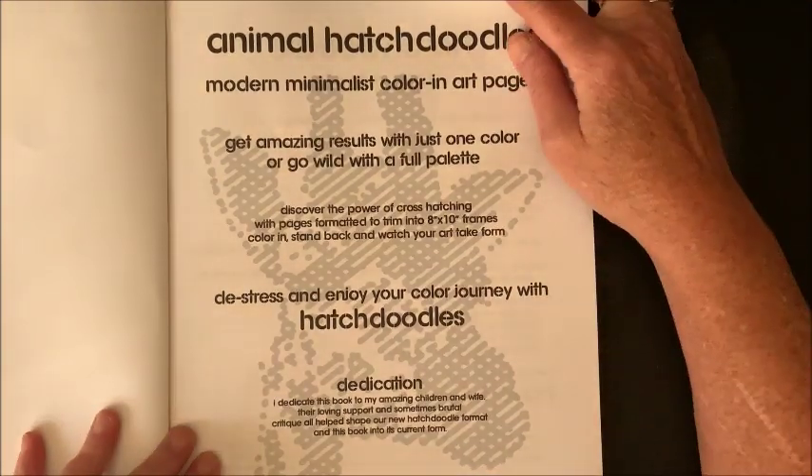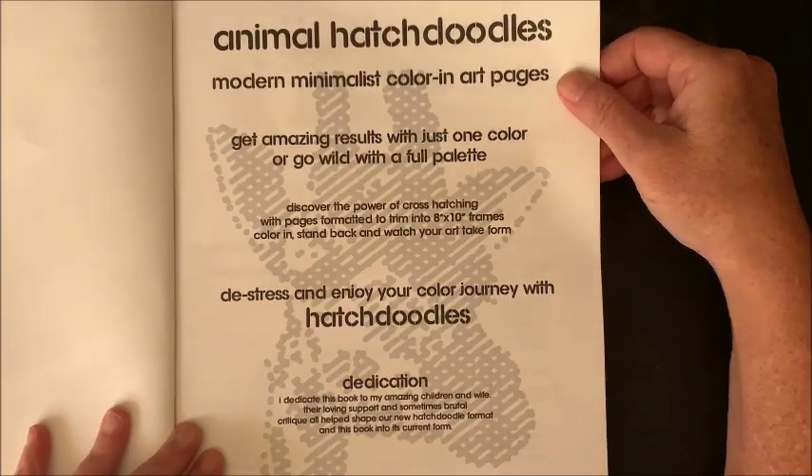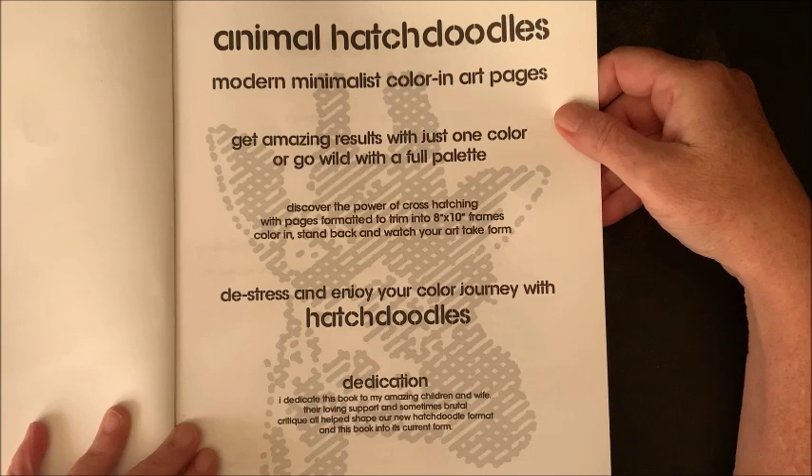The book says: discover the power of cross hatching, with pages formatted to trim into eight by ten frames. Color in, stand back, and watch your art take form.